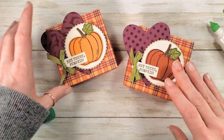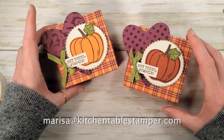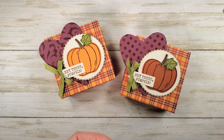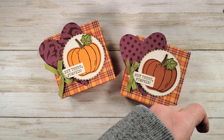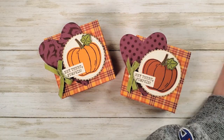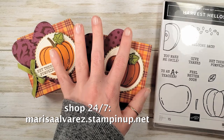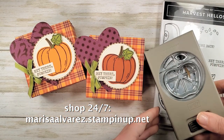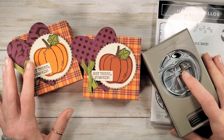If you've got any questions about the project or anything I can do to help you stay crafty, email Marissa at kitchentablestamper.com. Shop Stampin' Up 24/7 — maybe pick up the Harvest Hellos and the Apple Builder punch — at marissaalfrez.stampinup.net. Thanks for watching!